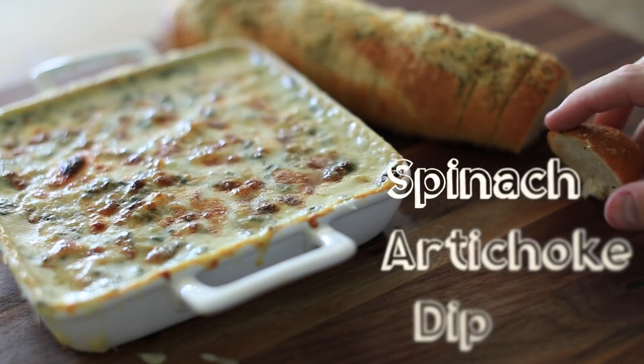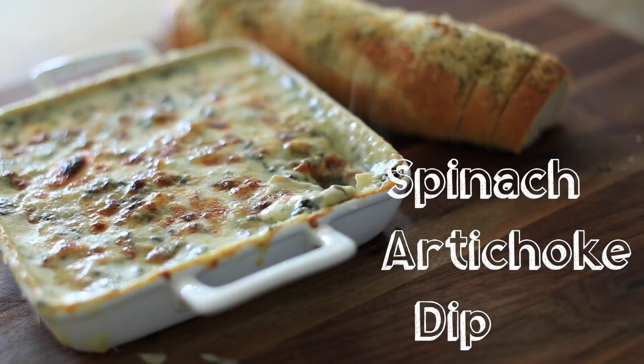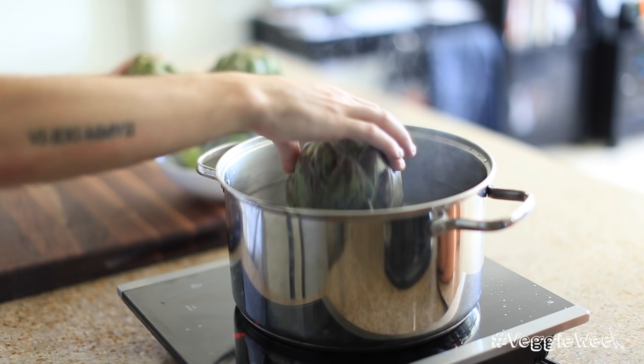Hey, what's up guys? Welcome back. Today I'm going to show you how to make a very delicious spinach artichoke dip, and I'm going to pair it with some herb and Parmesan cheese toasted baguettes. It's going to be absolutely delicious.